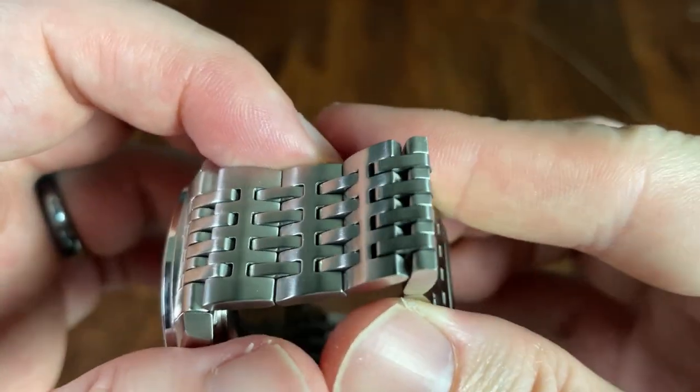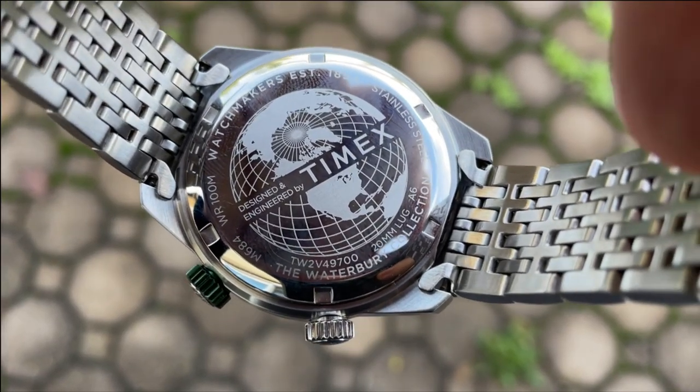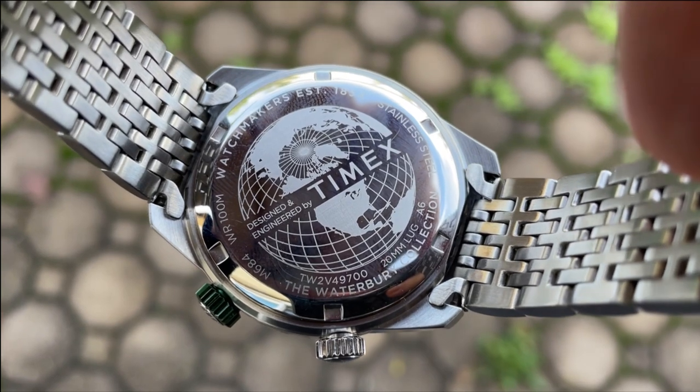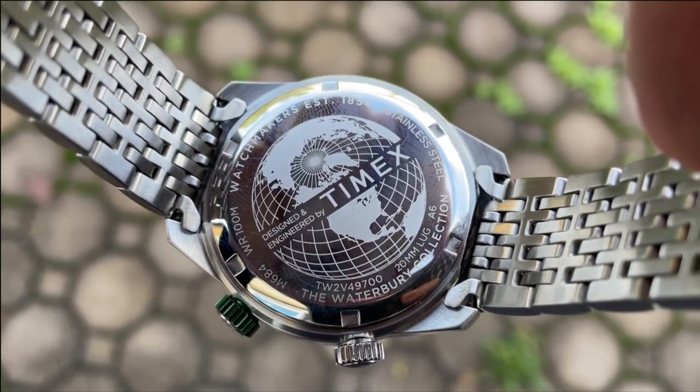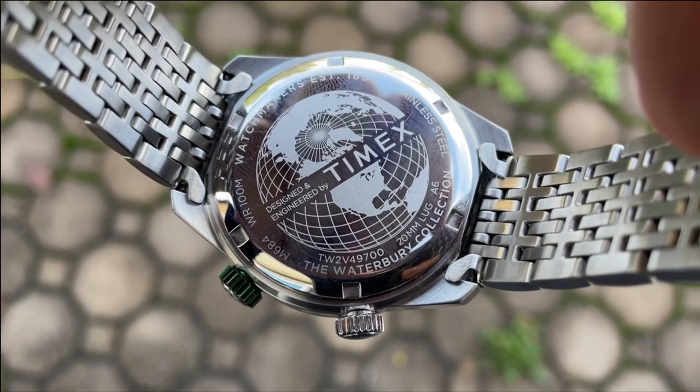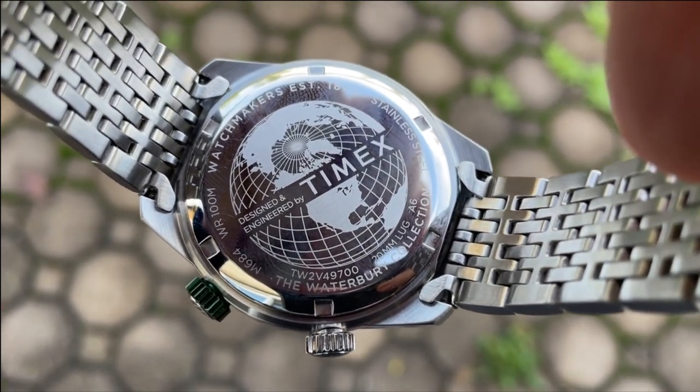The screw-in case back helps provide 100 meters of water resistance. It has the globe with Timex and information about the watch around the edge. It is a high-polish case back, which I'm not a huge fan of because they do tend to pick up scratches quite easily — that said, it is on the back of the watch and you won't really see it all the time.